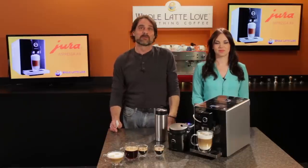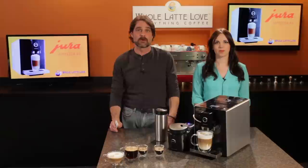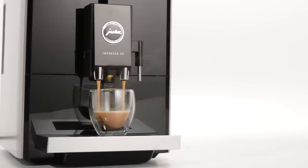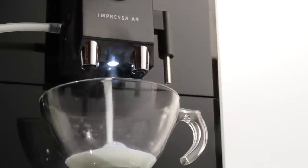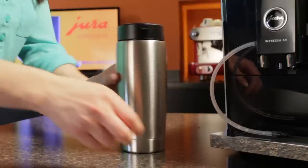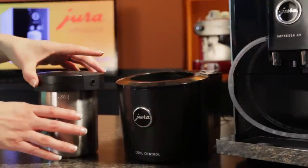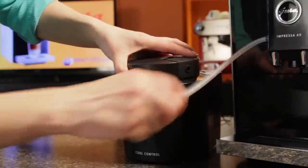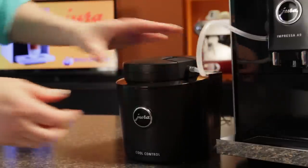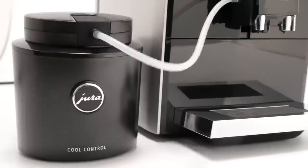Now where the Impressa A9 really shines is with milk-based drinks. If you like them tall, height-adjustable dual spouts go from 2.2 inches for espresso cups up to 5.4 inches for taller latte glasses. For milk, the A9 uses a pick-up tube system — you can just place the tube into a milk container, but we suggest either Jura's optional thermal milk container or their Cool Control milk cooler. Cold milk produces better froth and should be kept chilled for sanitary reasons. The thermal container works with double insulation and is good for a few hours, while the Cool Control is refrigerated so it keeps milk cold indefinitely.